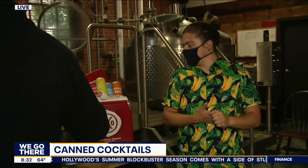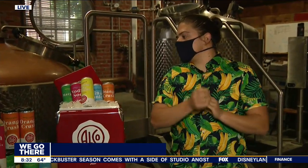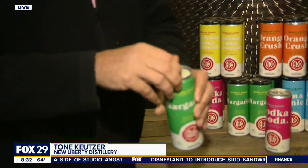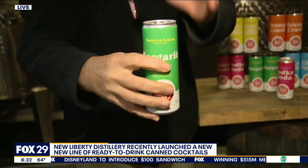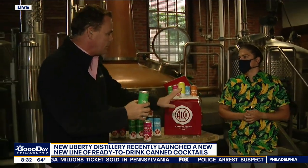Let's crack one of these. Tone, lead the way — what should we start with? If we're starting this morning, I would say let's get a margarita going. I think our margarita is nice and light, it's really refreshing. That fresh lime juice, our house agave — we're making the triple sec as well. When you talk about something being canned, I think the assumption by a lot of people is that some of the backup ingredients have been phoned in, and you're saying that's not the case at all.